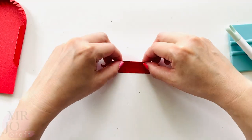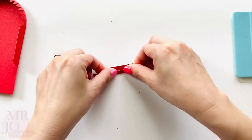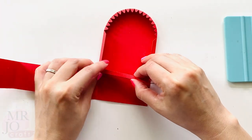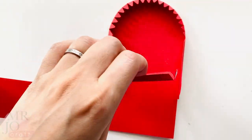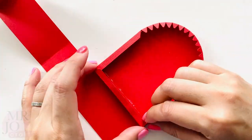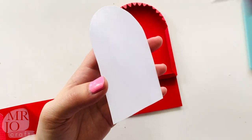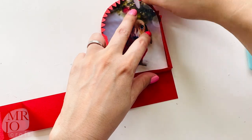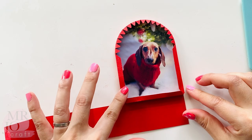Fold this piece and glue this piece underneath here. Glue the photo into the snow globe. I'm going to leave it to dry for now.